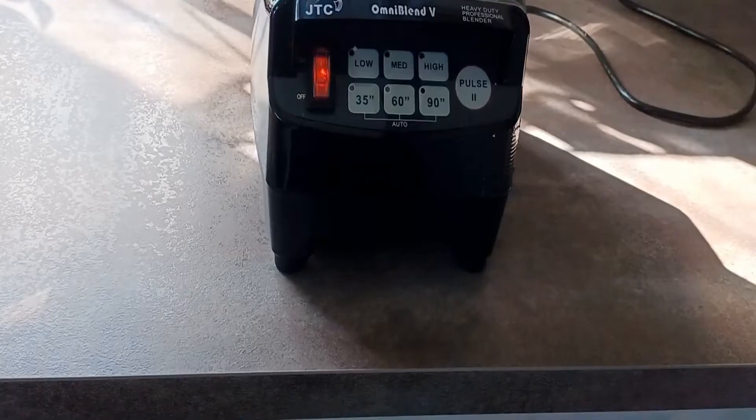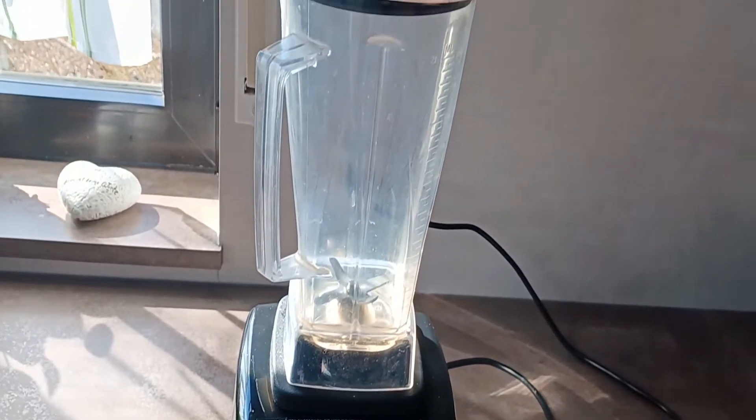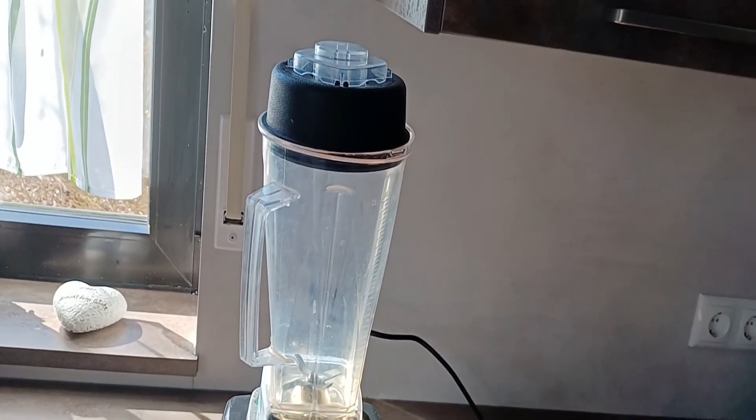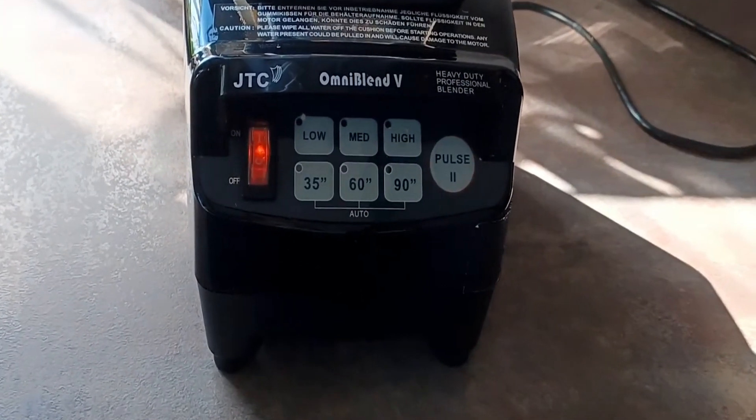It is good for smoothies, shakes, cocktails, soups, sauces, ice cream — anything you want to blend. This blender can make it possible. It has a heavy duty 3 speed.